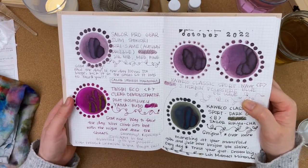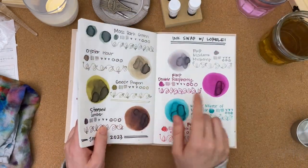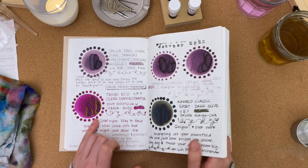Looking at these two on camera — Double Raspberry is definitely lighter in color, while Yamabudo is a richer ink.